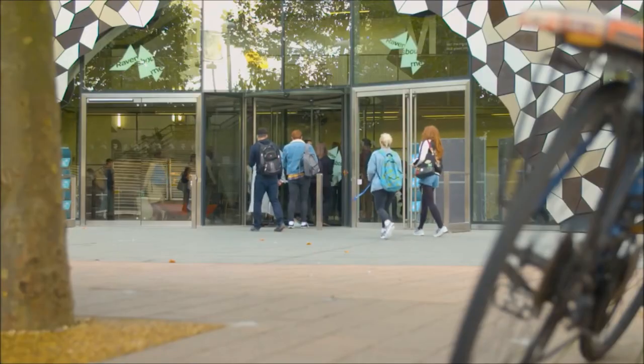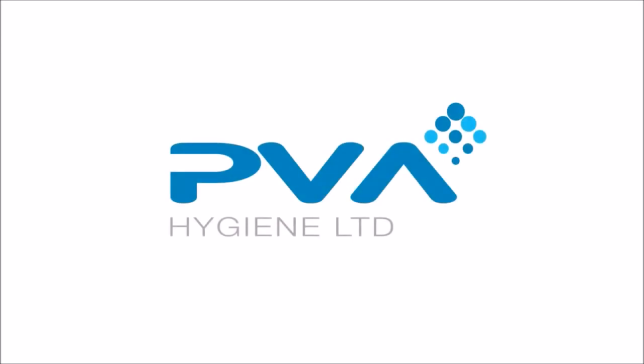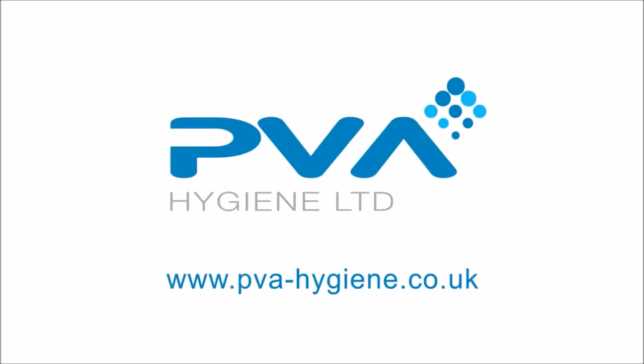Thank you for watching this film. To find out more, visit www.pva-hygiene.co.uk